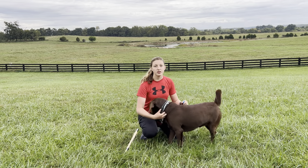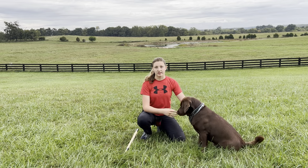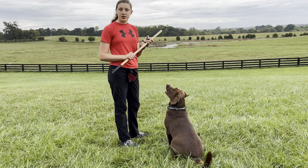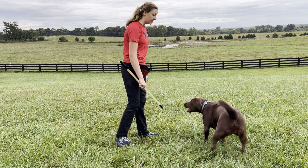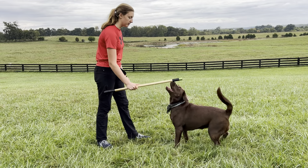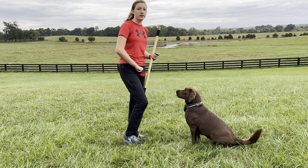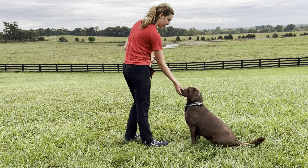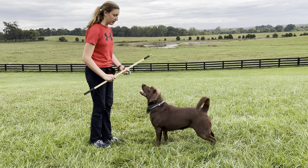If your dog doesn't know how to target, then you're going to have to teach them first. We are ready to start training. I'm going to take her and gently lure this over her head until she sits, give her a click and then give her a treat. And then I'm going to do it again.